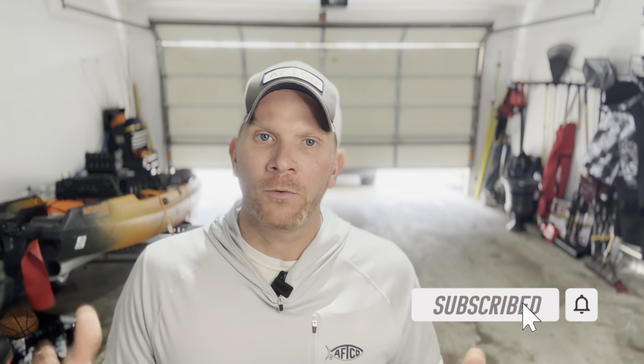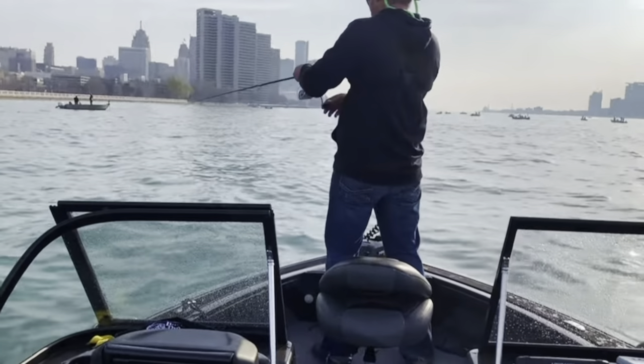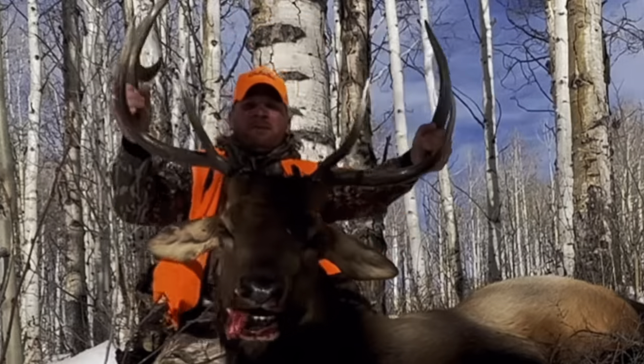Before we go any further, if you're new here and haven't yet, I want to offer you the opportunity to subscribe to my YouTube channel — it's free, it costs you nothing. All it does is show your support and send you a notification every time I upload a new video. I do a lot of things outdoors: muskie, walleye, bass fishing, hunting — elk hunts, whitetail. So if you're into that kind of thing, consider subscribing. Again, 100% free, no cost to you.